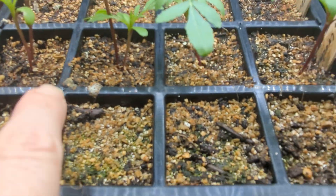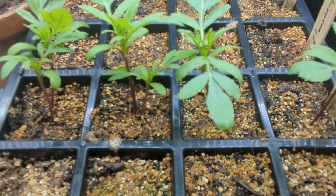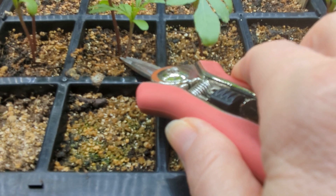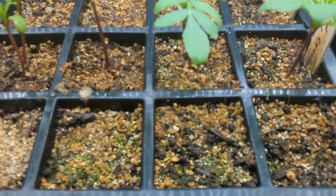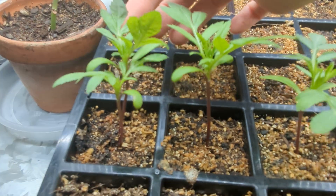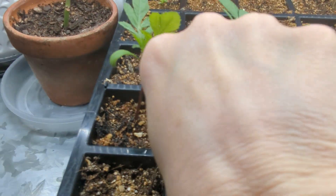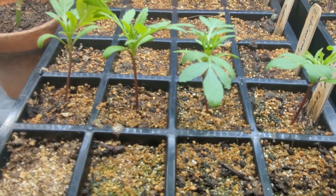For this one I've got one tall one and one short one. Normally I keep the taller one — it's got more leaves — so I'll snip this little one down here, and this one too. And lastly, I'll keep this one and get rid of this one. Now I've just got four healthy plants in each cell.